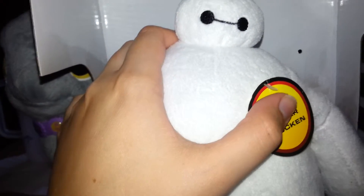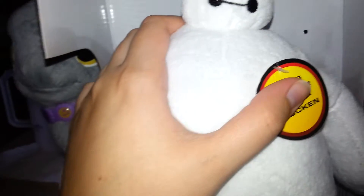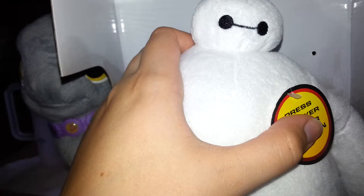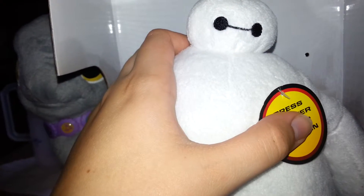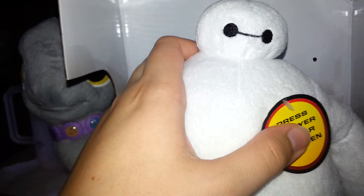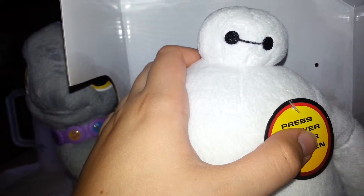That's Baymax letting out some air. If I would have realized that's the sound that would come afterwards — 'Tadashi is here.' 'Hello. I am Baymax, your personal healthcare companion.' 'On a scale of 1 to 10, how would you rate your pain?' 'I will scan you now.' 'Are you satisfied with your care?' 'Excuse me while I let out some air.'